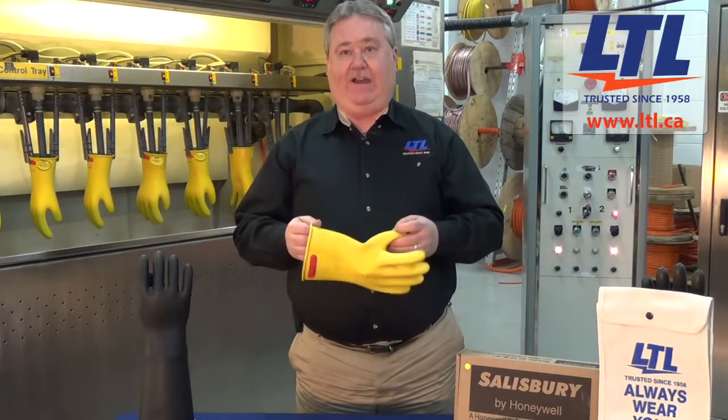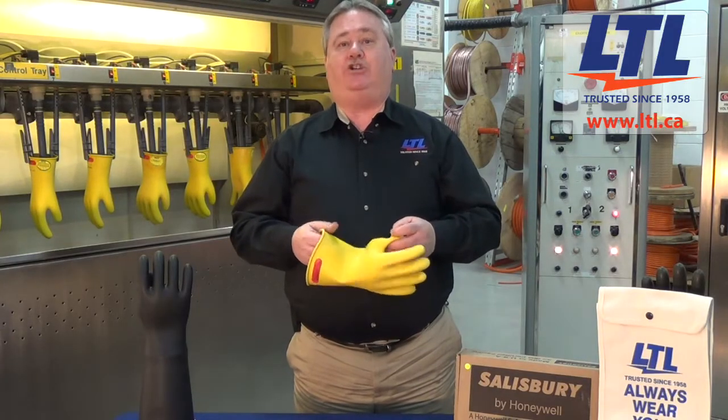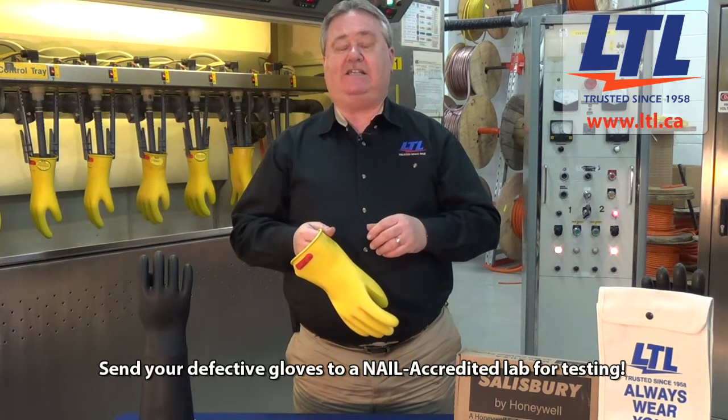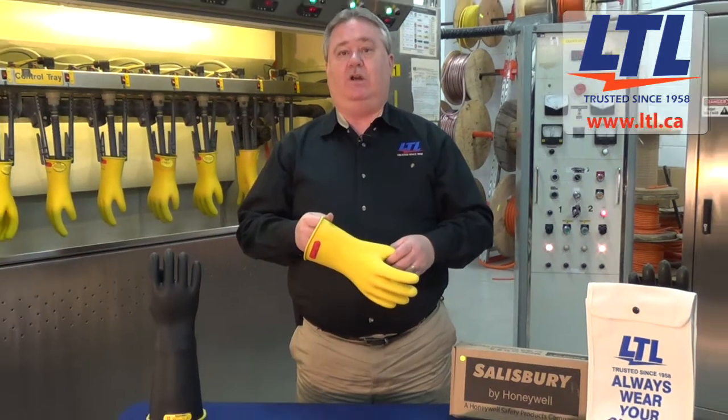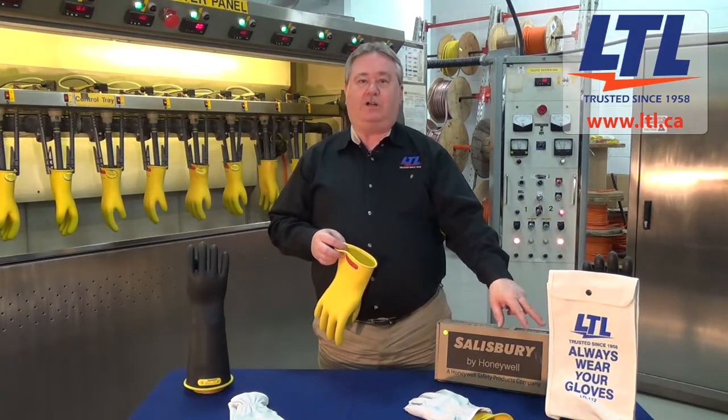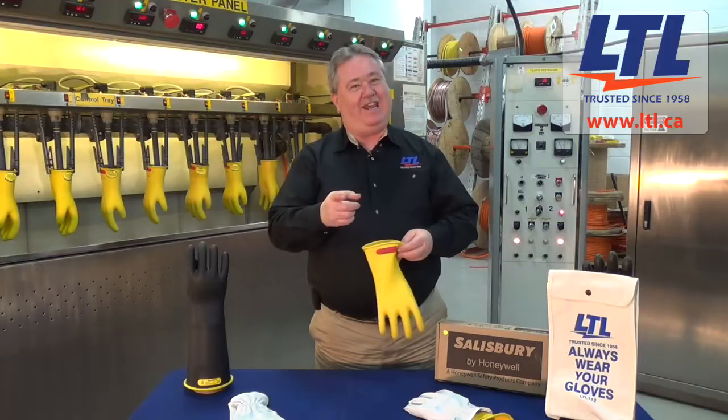If you find a suspected defect in the rubber glove, it should be removed from service and sent back to the NAIL accredited testing facility, Lyman's Testing Laboratories, for further evaluation. Remember, always wear your rubber gloves and have a safe day. Thank you.